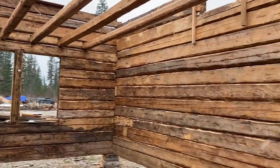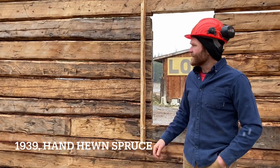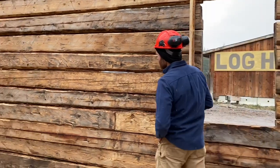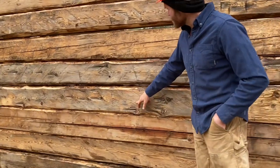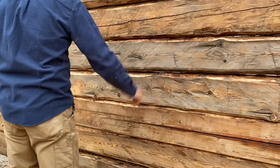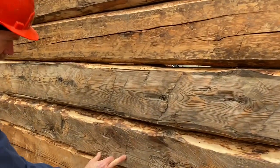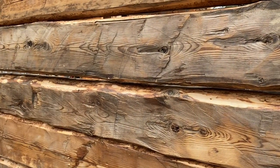This building was built approximately 80 years ago in 1939. It's built with hand-hewn spruce, which was the local wood from the area that this building came from. If we take a look at the logs, we can clearly still see all the original hand-hewing marks from the broad axe.